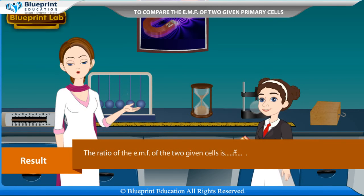Result: The ratio of the EMFs of the two given cells is x.